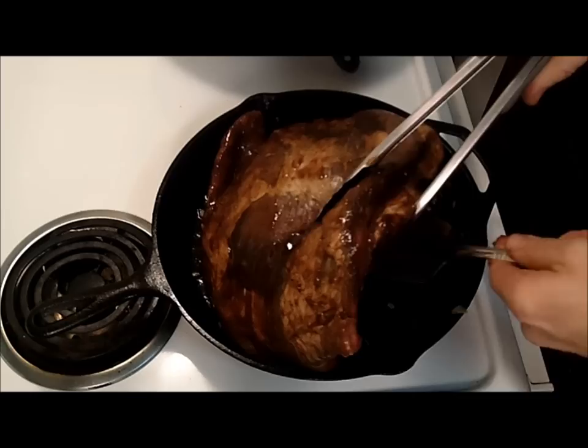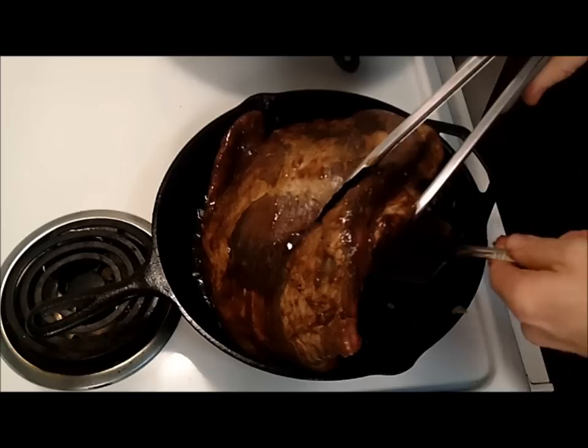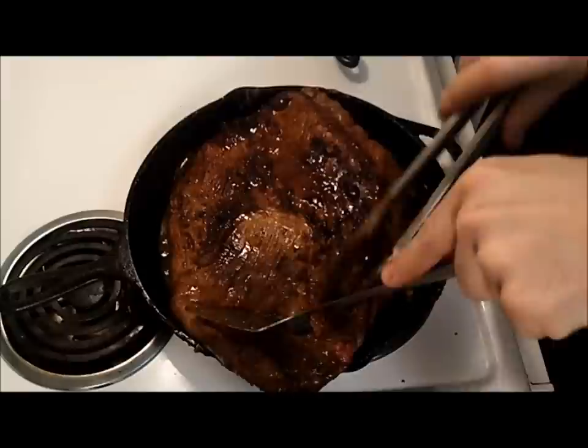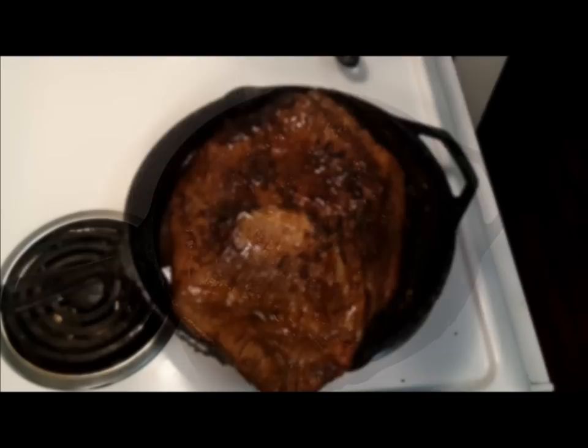And next, we get to create a thing of beauty, if I may say so. The brisket has been marinating in sauce all night, and now we sear it in the hot iron pan. This is to give a tasty crust to the meat. Believe me, the look and the aroma of the searing beef is worth the effort it takes to do this.